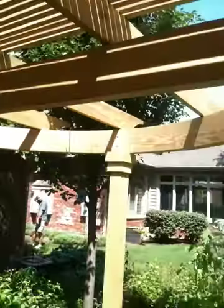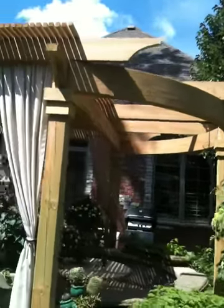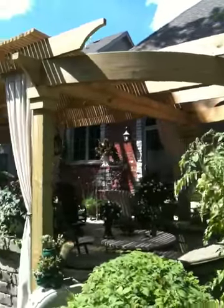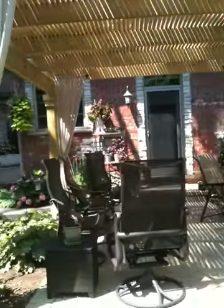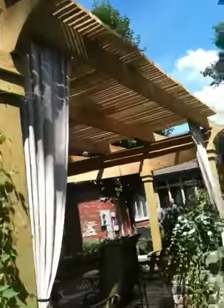That curved beam is quite unique, really a cool touch. The other thing we did was put the lathing at about a 1-inch spacing between 2x2s, and it really gives a nice shade coverage to the point where you don't really need anything else — which usually isn't true for pergolas if you want full shade. So this is really a great, functional project with shade.